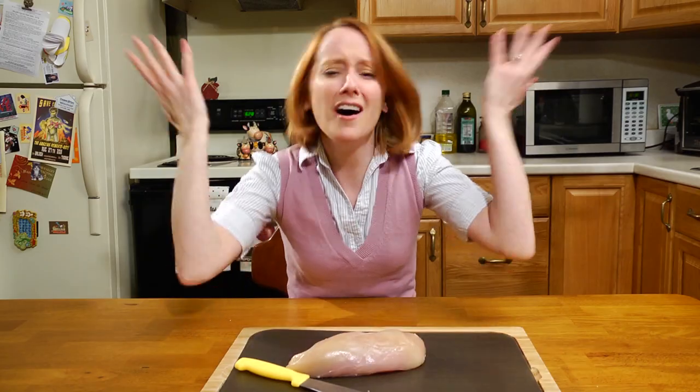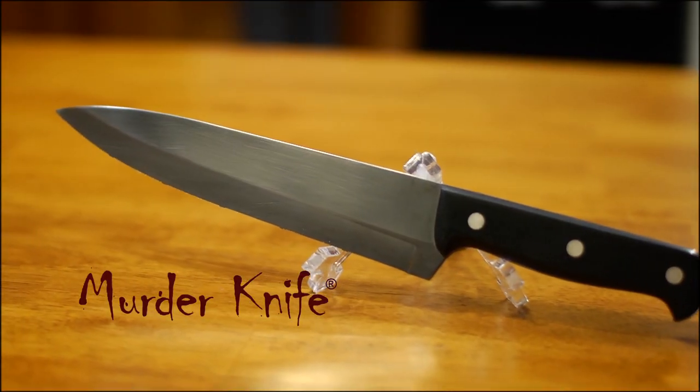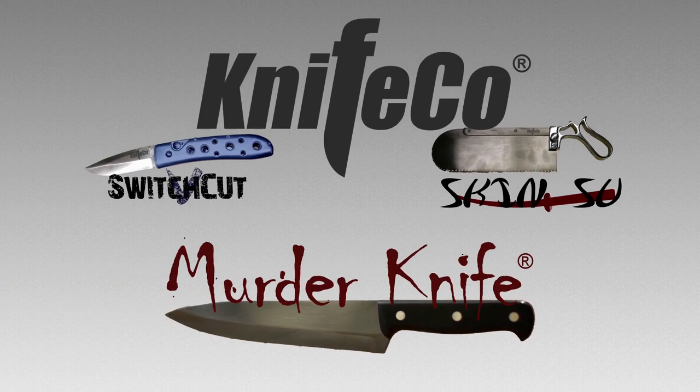When you need a knife that can cut with ease through tough meat, skin, hair, or even bone, you need Murder Knife! Murder Knife is not actually for murder. New from Knifeco, makers of the Swish Cut and the Skin Zoo, it's Murder Knife! Not actually for murder.